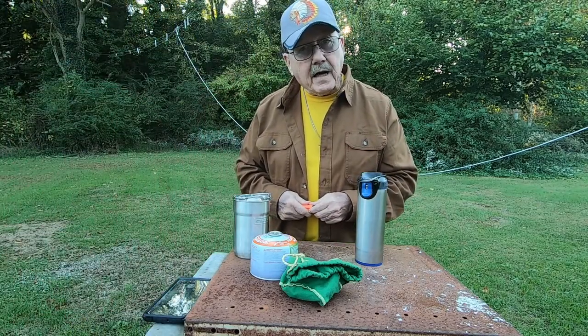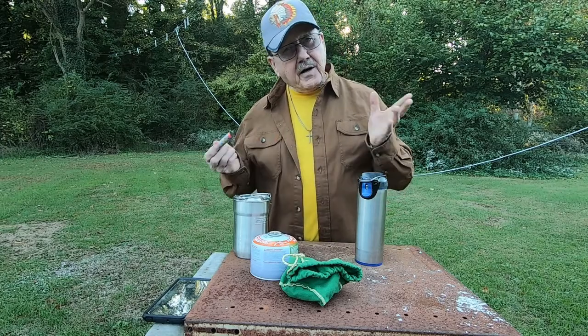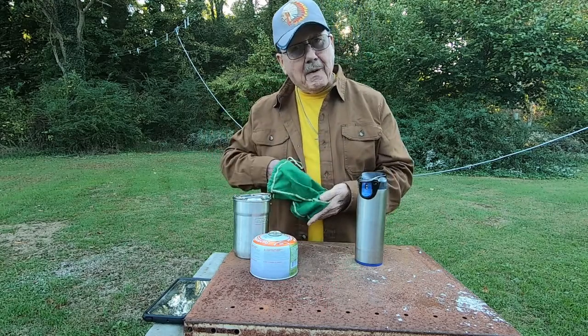Hi folks, welcome to Chief Kirk Outdoors. Today I'm going to do something a little different — I'm needing a cup of coffee, so I thought why not come out and exercise my little stove.